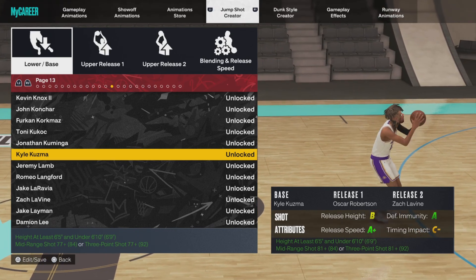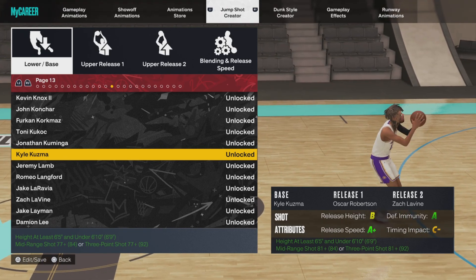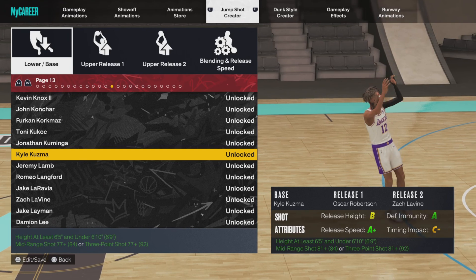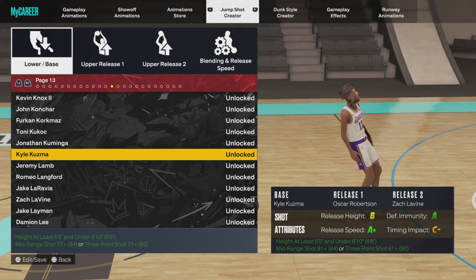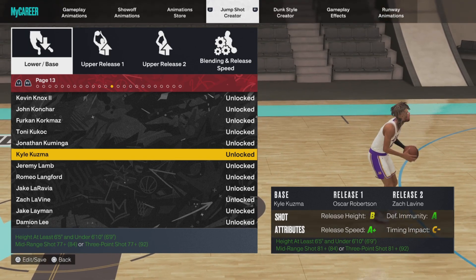So this is it — Kyle Kuzma, Big O, Zach LaVine, six-seven, six-eight, six-nine, any of those forward type of things, that's what you're looking for. I believe it's like an 83 ball handle that gets you Kyle Kuzma — it says 81 because I mentioned Big O and it changes the ratings a little bit. But if you try this jumper out and you don't like it, you could switch the top releases a little bit.